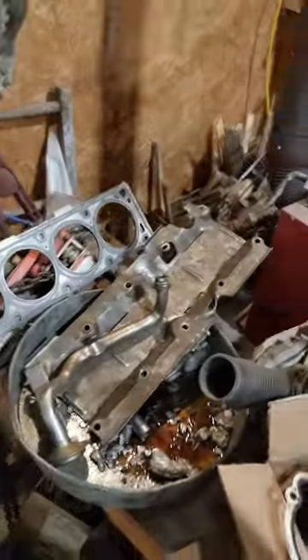Before it blew up on the dyno, it was like 651 horsepower at 10 pounds of boost on E85. Not horrible, but the motor did blow up. It wasn't a pretty show — piston number five tried to go in the number six hole, and piston number seven, the top rings touched.